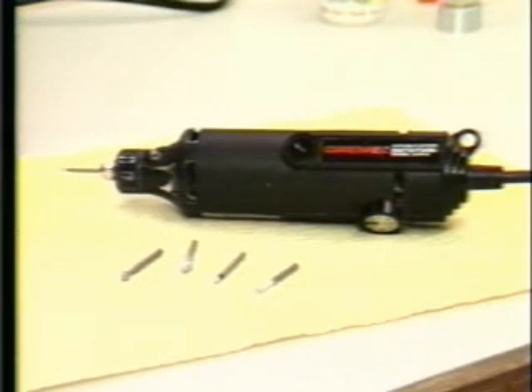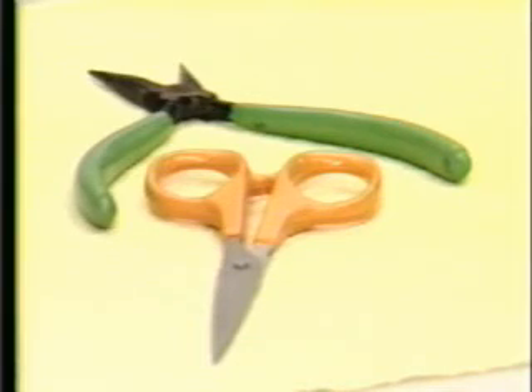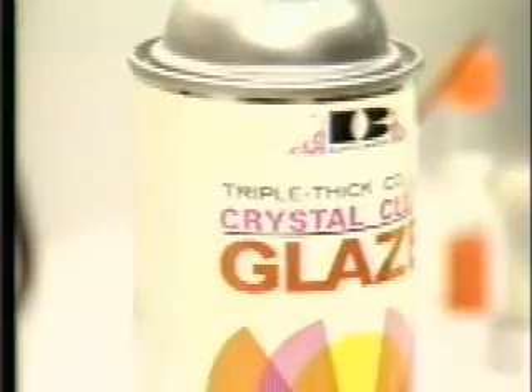Shaping tools including a Dremel-type grinding tool, files, sandpaper, and polishing materials. Needle-nosed pliers and scissors are needed. And some clear spray film is optional for polishing.